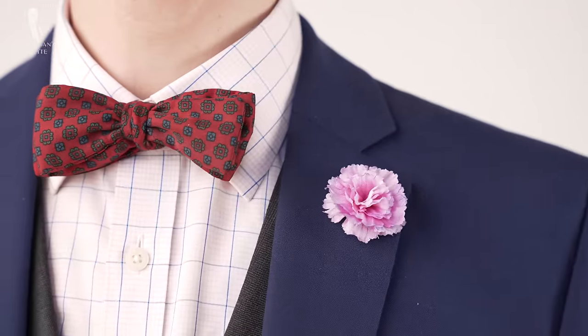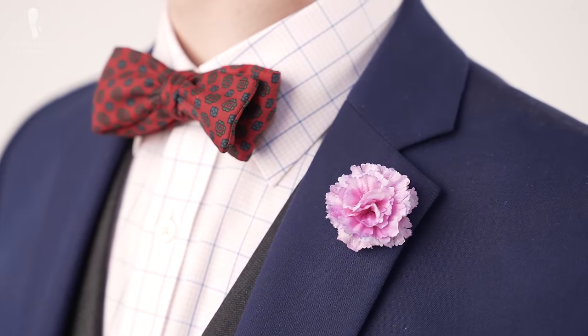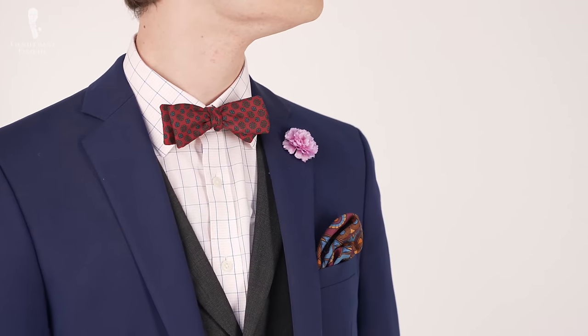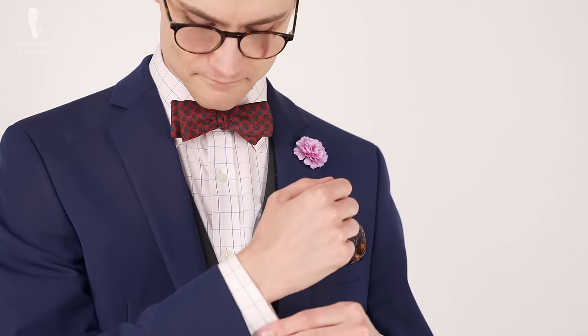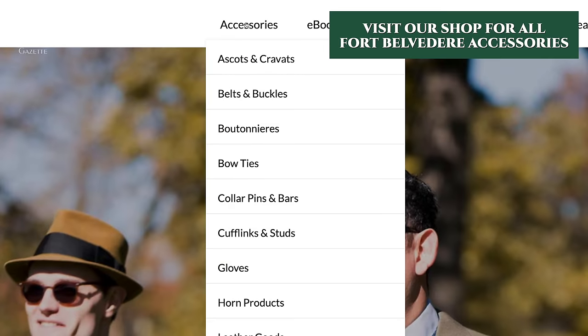A vintage bow tie from J. Press rounds out the look. It's in a dark red color featuring a small geometric pattern in blue and gray to harmonize with other elements of my outfit including the jacket, waistcoat, trousers, and the loafers as well. For all of the Fort Belvedere accessories I'm wearing in today's video, you can take a look at the Fort Belvedere shop here.